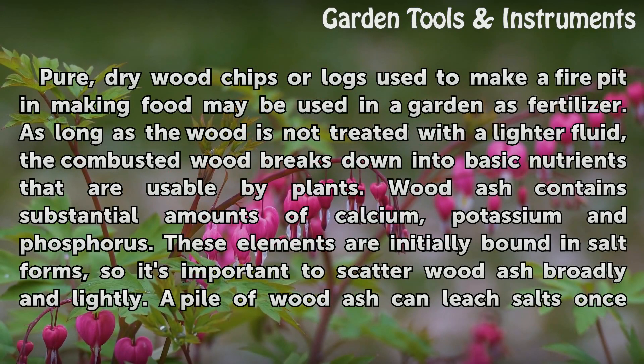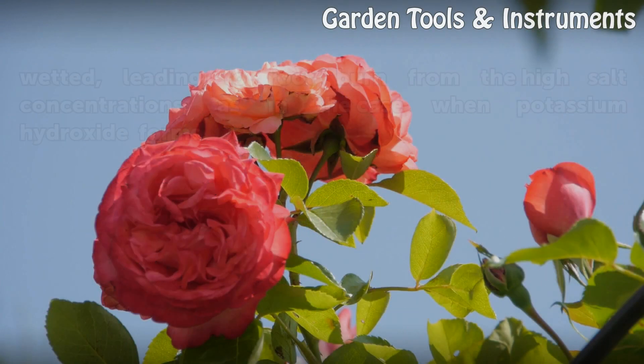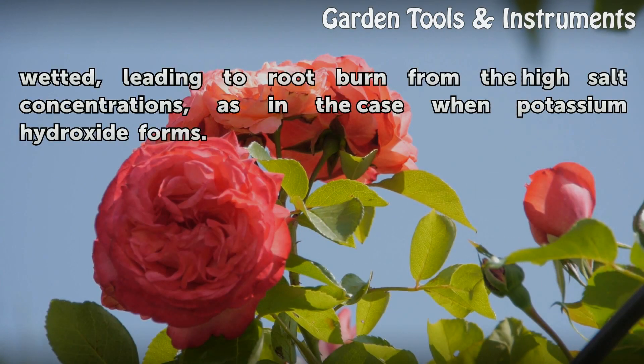Pure, dry wood chips or logs used to make a fire pit in making food may be used in a garden as fertilizer. As long as the wood is not treated with lighter fluid, the combusted wood breaks down into basic nutrients that are usable by plants. Wood ash contains substantial amounts of calcium, potassium and phosphorus. These elements are initially bound in salt forms, so it's important to scatter wood ash broadly and lightly. A pile of wood ash can leach salts once wetted, leading to root burn from the high salt concentrations, as in the case when potassium hydroxide forms.